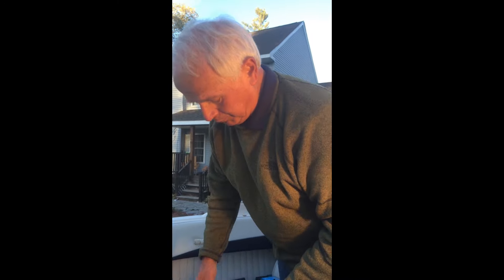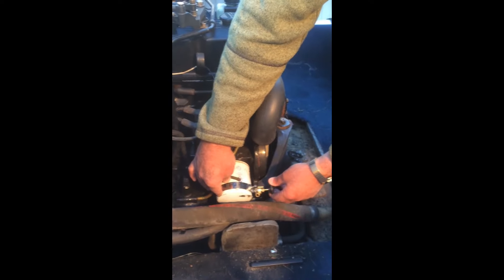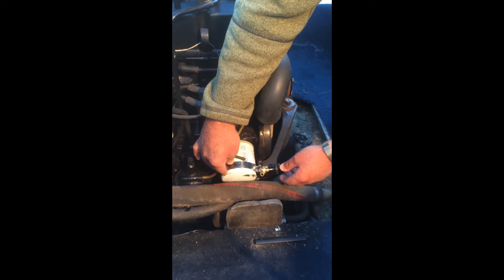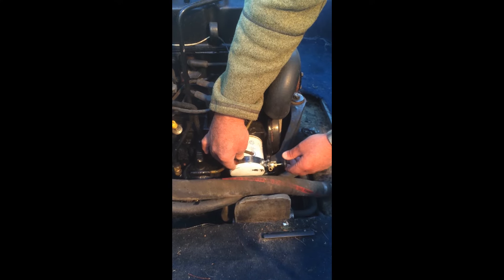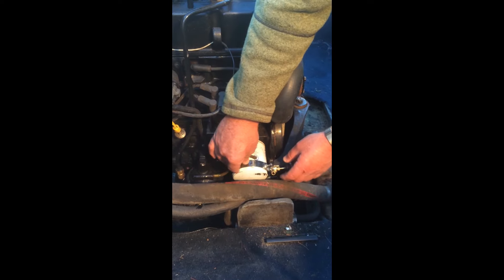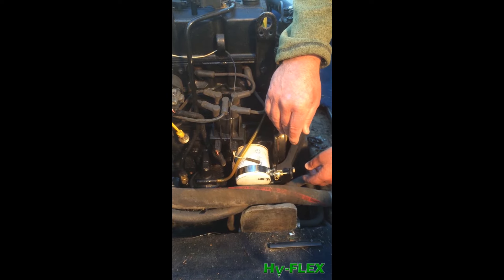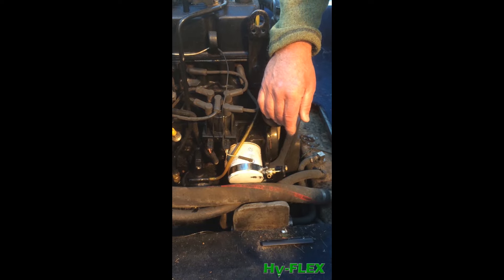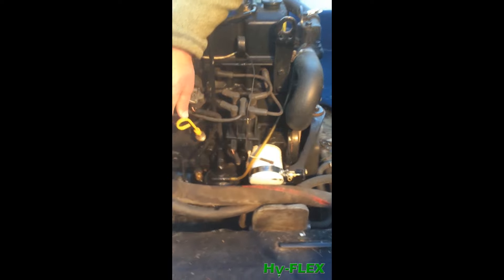These extractor tools come in different diameters. The most common ones are for filters that are two and a half, three, and three and a half inch diameter. The length does not matter — it's the diameter for which the tool will fit on. We have the three-inch and three and a half inch diameter for this particular filter. Using the vacuum pump on this marine engine, we've already extracted the oil from the engine crankcase, which is generally done first.